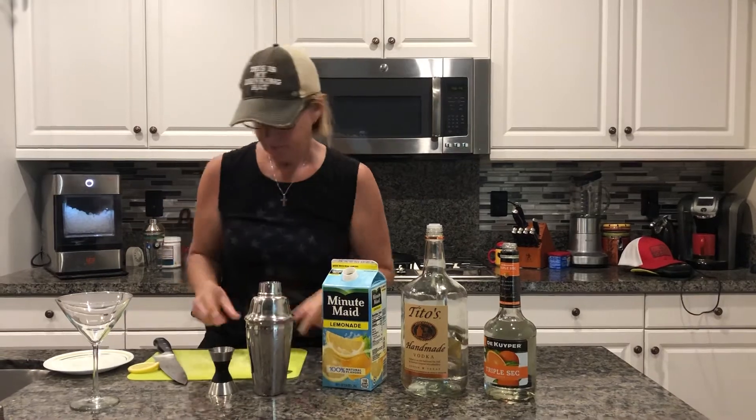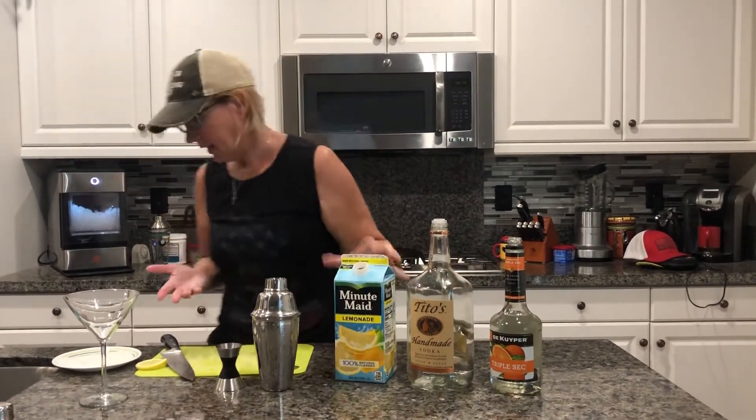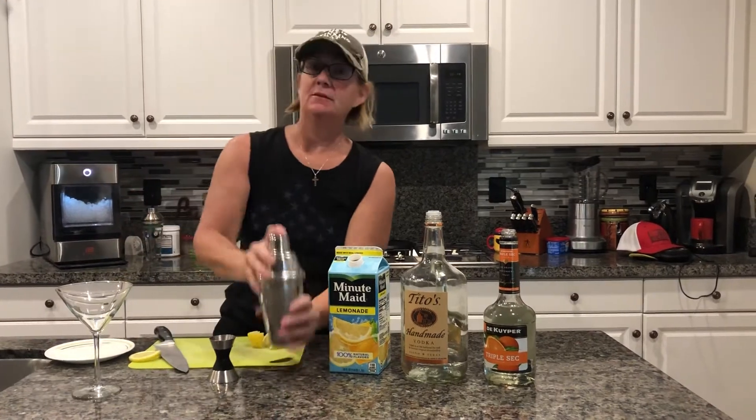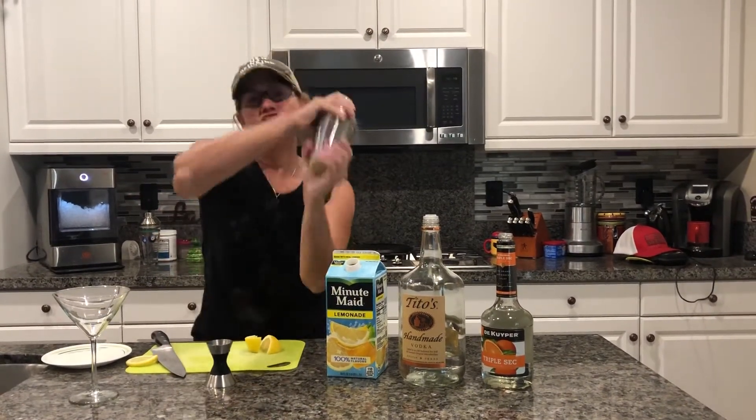Put your lid on there and my little cap — where the hell did that go? Oh, right here. Shake it!